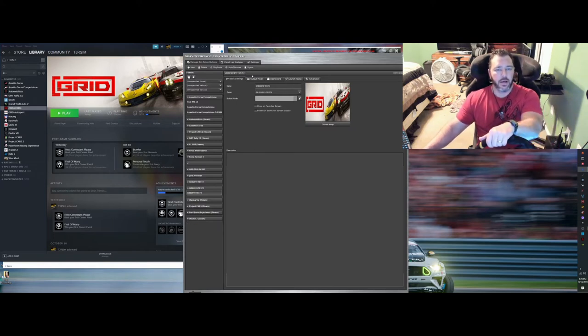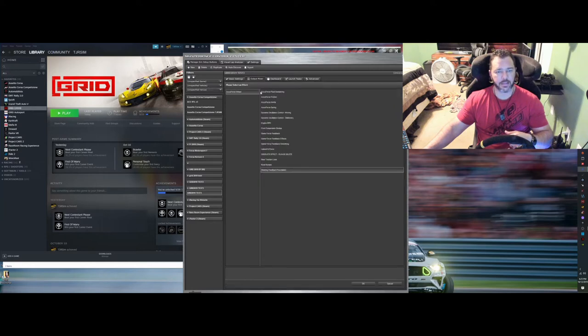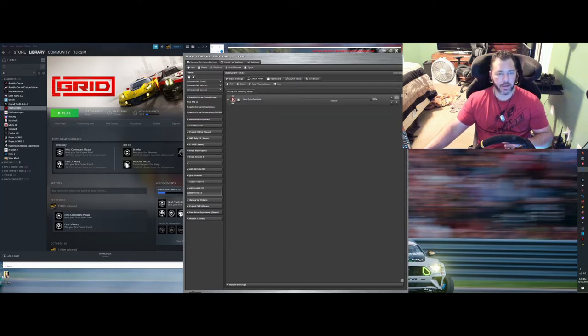Now we want to assign features, so come over to Output Mixer, click Add, click Effects, and here are all the effects you can add. I'll point out what I know doesn't work with this game: steering foundation does not pick up, road bumps don't, front suspension bumps don't, and engine RPM doesn't either. I haven't tried dynamic oscillation, spring, inertia, friction, or AccuForce fluid dampening because I didn't need them. I have tried the Game Force Feedback, so let's go ahead and add that one.